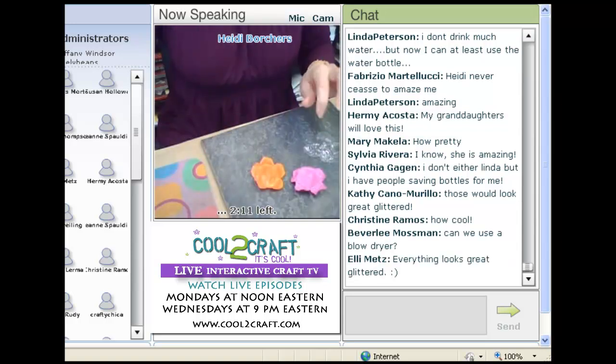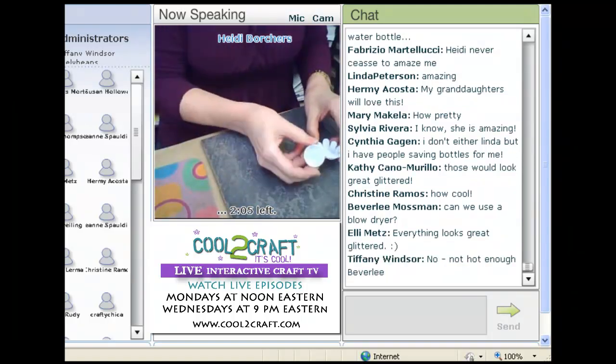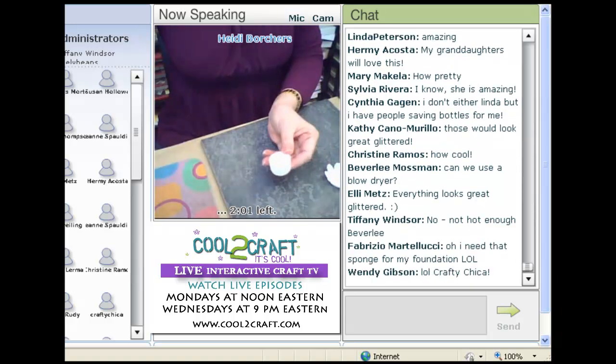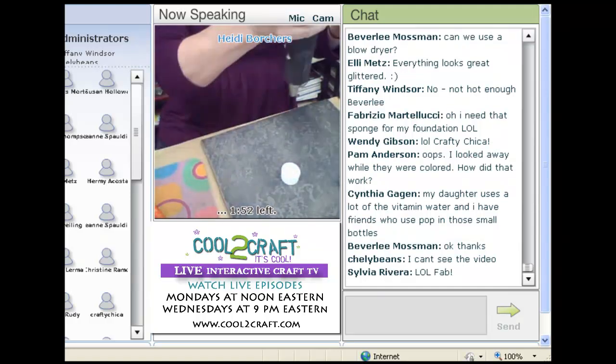Someone is asking if you can use a hair dryer — you can't, because it's not going to get the plastic hot enough. Here are the caps too; the caps make little flowers. What you do is cut them, and again you have to cut them with a knife, just kind of cut them down. Then again you go with the heat gun.